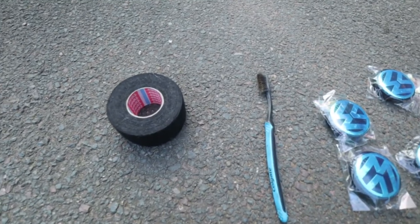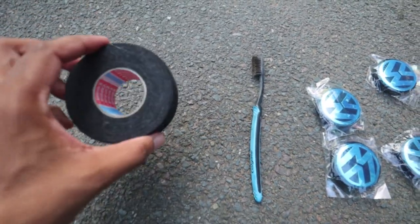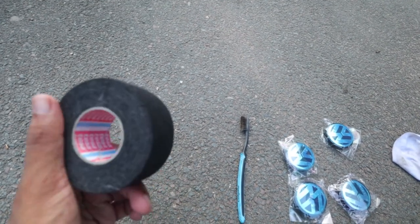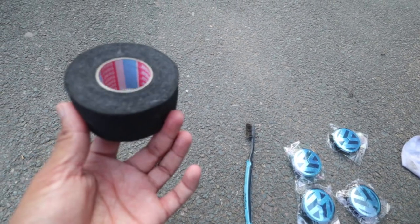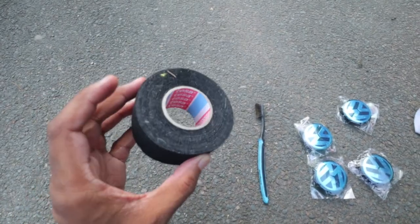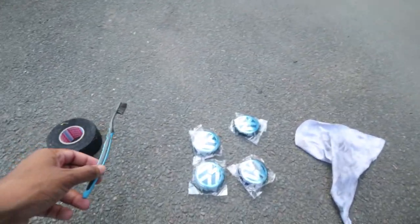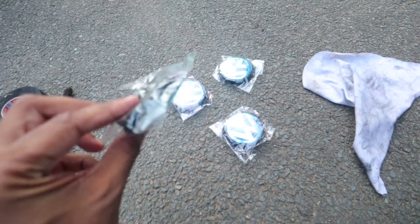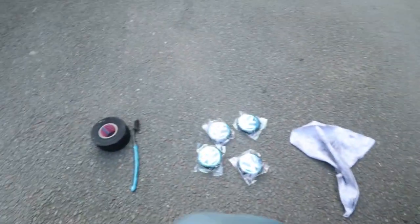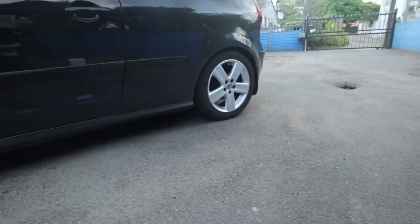So guys, you're gonna be needing a few things. One is tape — I saw on YouTube that they're using velcro, and this is all I have so we're gonna try this. It's really strong. You're gonna need an old toothbrush or a new toothbrush, it's up to you. You'll also need the new center caps, a cloth, and some water.